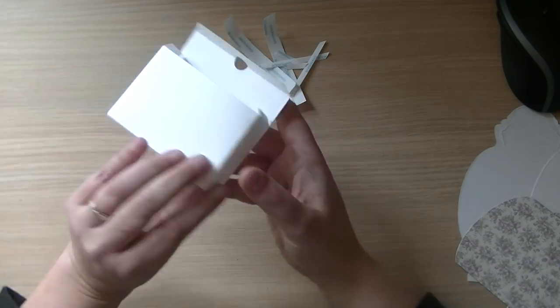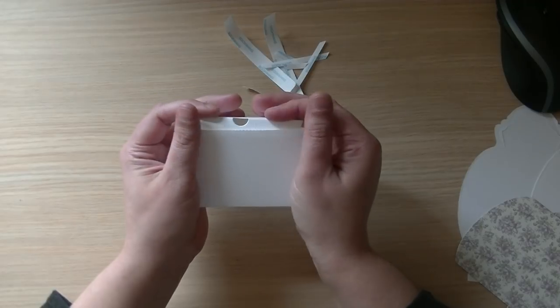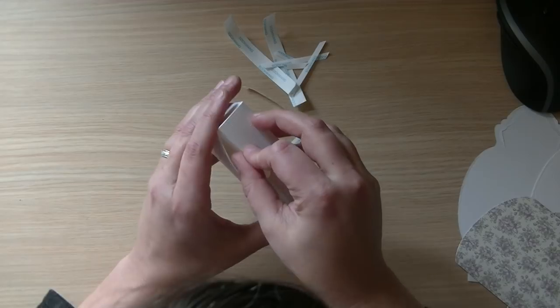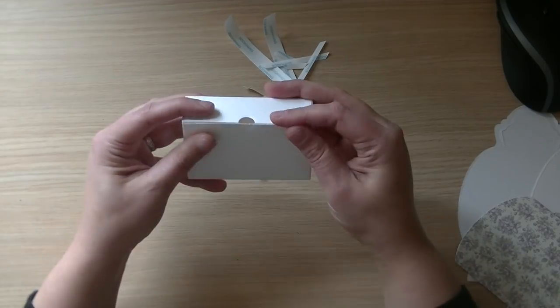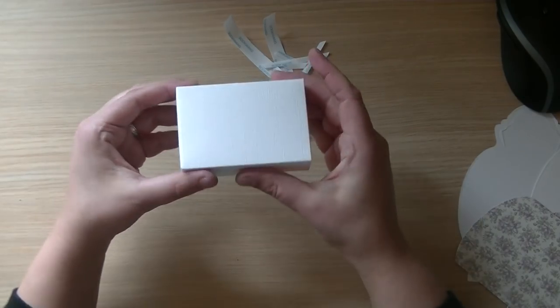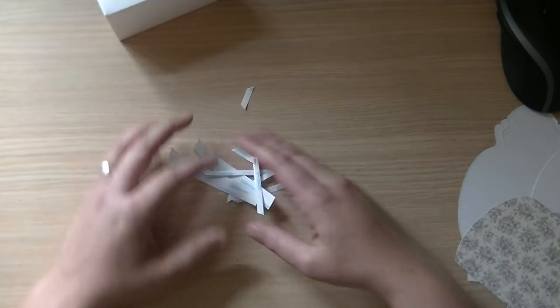Then you can close your box like this, and then you have the box for the inside of your bag.